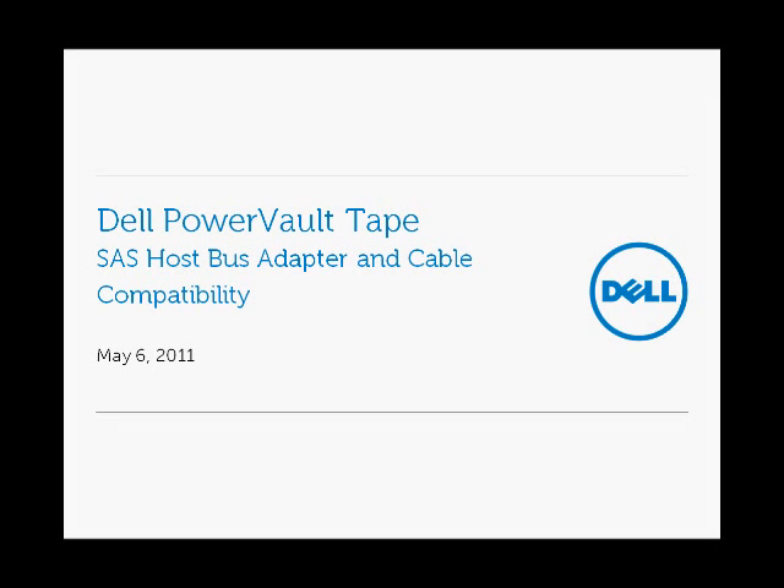Hello, my name is Ash. I'm a Dell Storage Engineer, and I'm going to be talking about Dell PowerVault Tape solutions today — specifically external tape, how it connects to the SAS Host Bus adapters that Dell sells and offers, as well as cable compatibility and how you connect the Host Bus adapters to the external tape solutions.